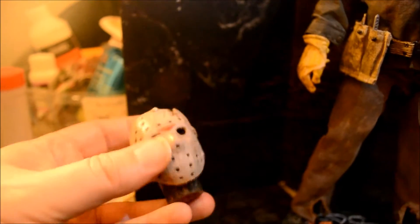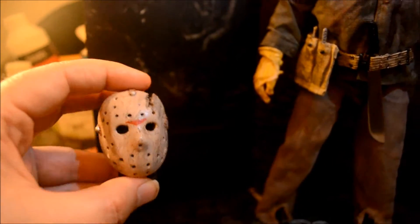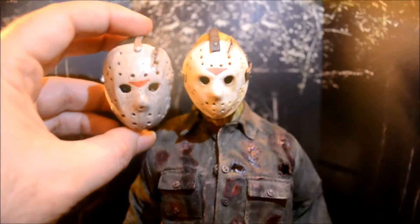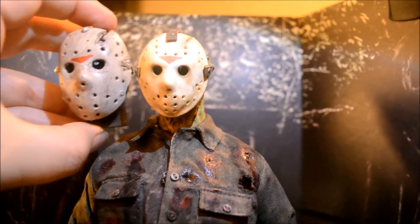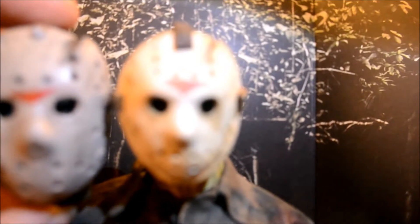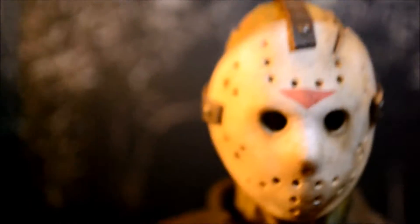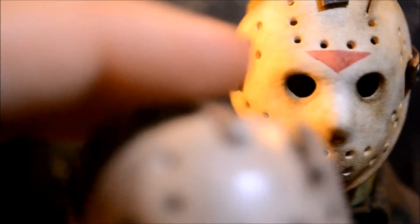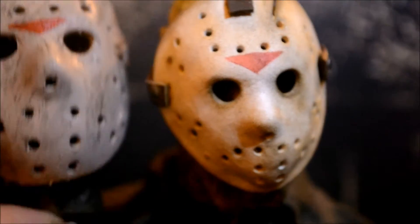Because this is my original — this was the sculpt I showed you last time. There's the mask I did; that was a Sideshow repaint. Now if you look at it compared to that, look how much bigger — you can really see the difference. Let's see if I can zoom in here and get it good. Look at that — look at the difference in the size of the mask.